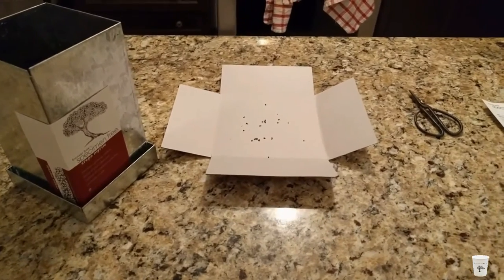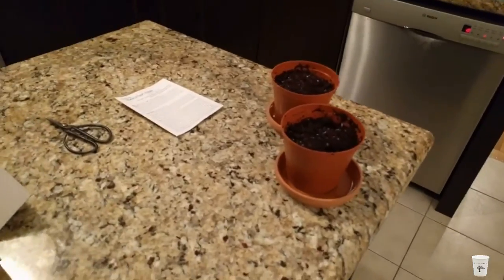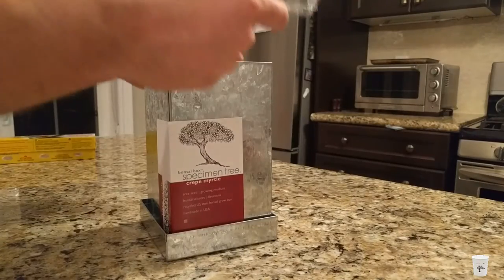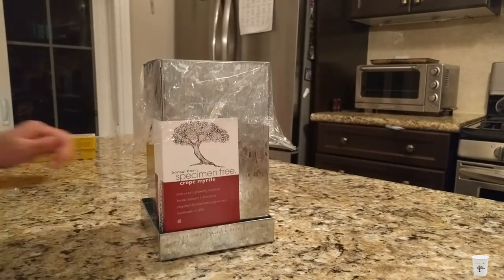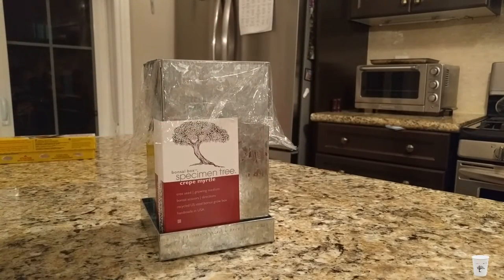To better my chances of having a successful tree germinate, I'm going to divide up the seeds into some dollar store planters. And finally, we cover the grow box with some saran wrap to keep the moisture in. Try to keep the soil at approximately 21 degrees in a warm room out of direct sunlight. And with any luck, in 35 to 45 days, we should see a tree starting.